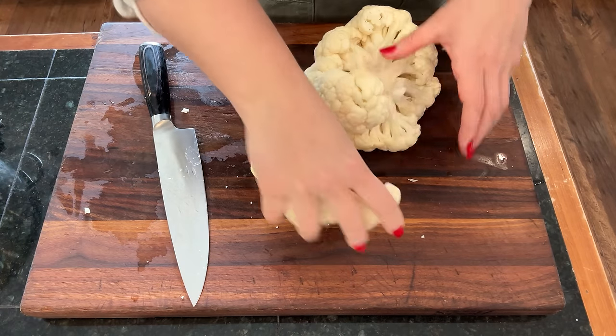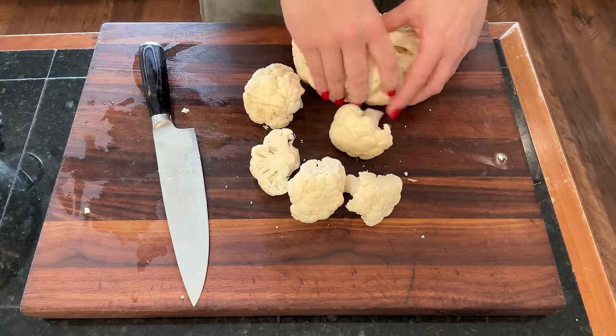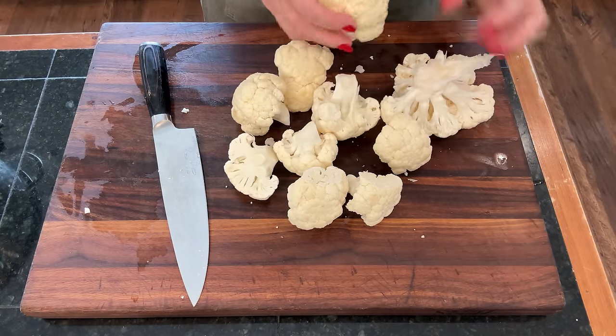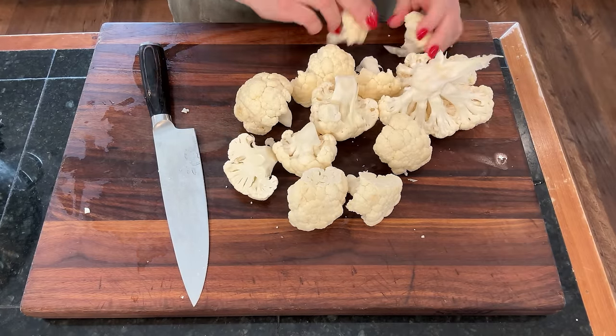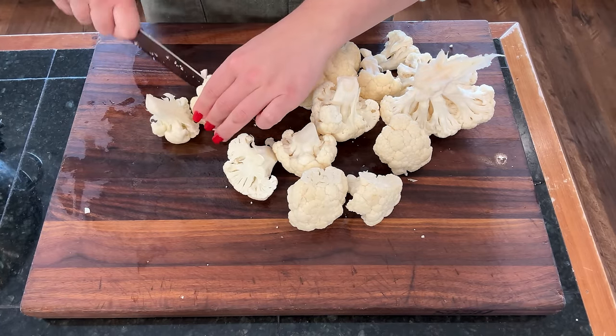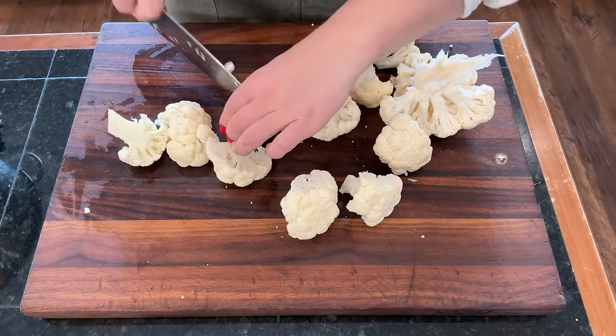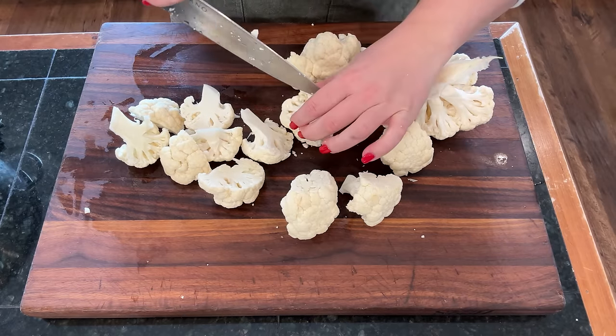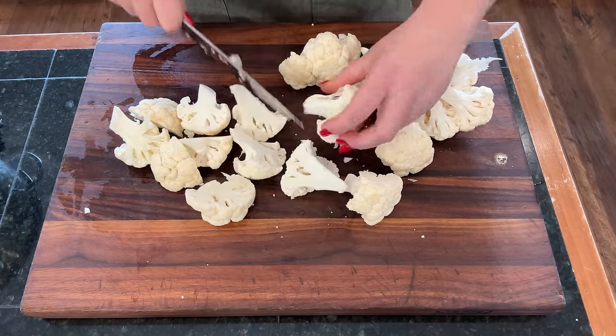I'm going to break the cauliflower into florets and leave them a little bit bigger than I normally would, because I want everything to cook at the same time in the oven. The cauliflower is going to take a little less time to cook than the sweet potato, so leaving it bigger helps them all cook at the same rate.